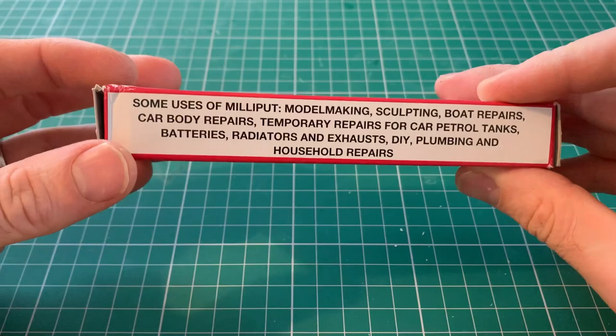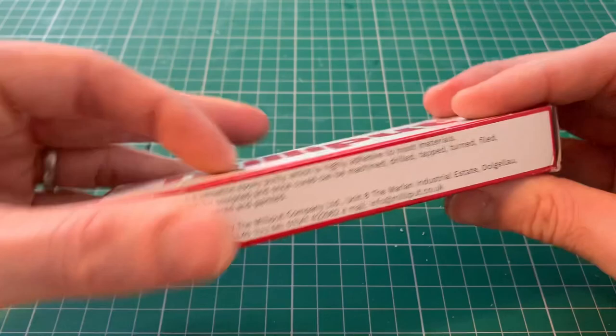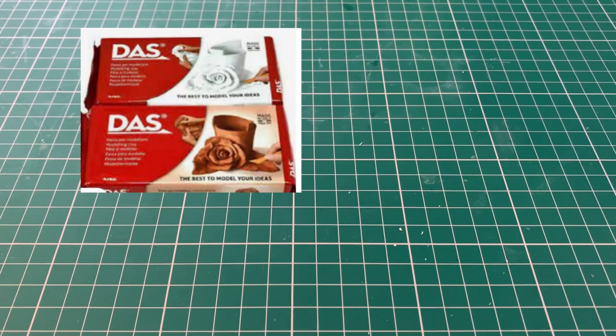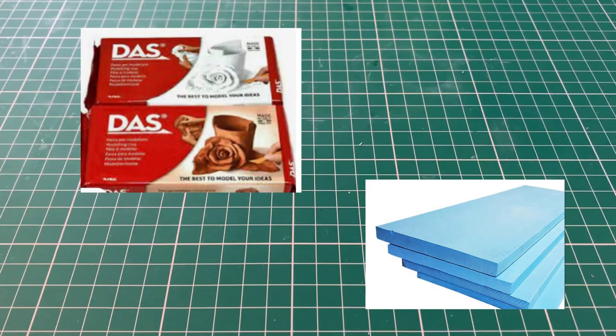There are multiple materials you can use with these rollers, but one I really like and probably use more often than not is Milliput. It's a two-part putty that you mix together, a bit like green stuff - holds a lot of detail, a little bit more brittle than green stuff. You can obviously use green stuff too. DAS air-dry modeling clay is brilliant when you're doing scenery. And extruded polystyrene is another option you can use with these rollers without doing all the messy mixing stage.